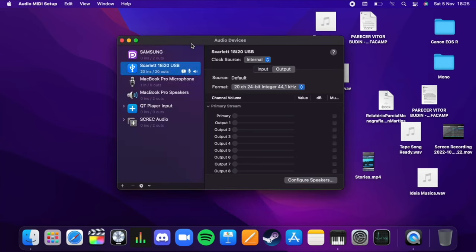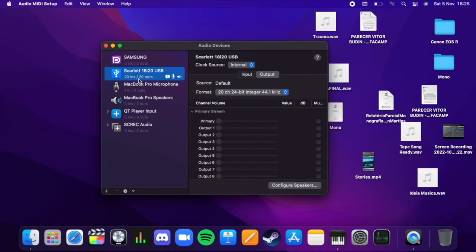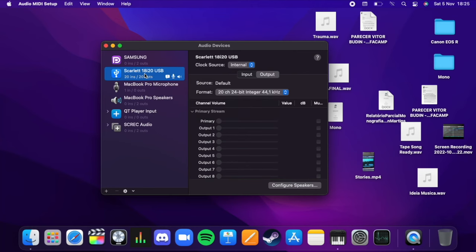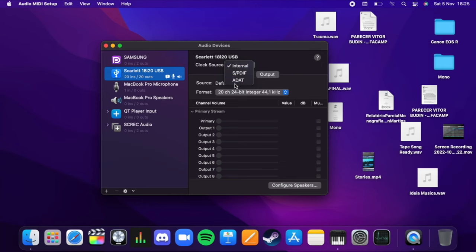To set everything up, all you need to do is connect your USB audio interface to your Mac, then open Audio MIDI Setup. I have my Scarlett 18i20 USB set as sound input and output. Here you can also set the clock source — it's set to internal because I'm not using anything else than the audio interface itself. But if you were using an ADAT system, this is where you would select that ADAT function.